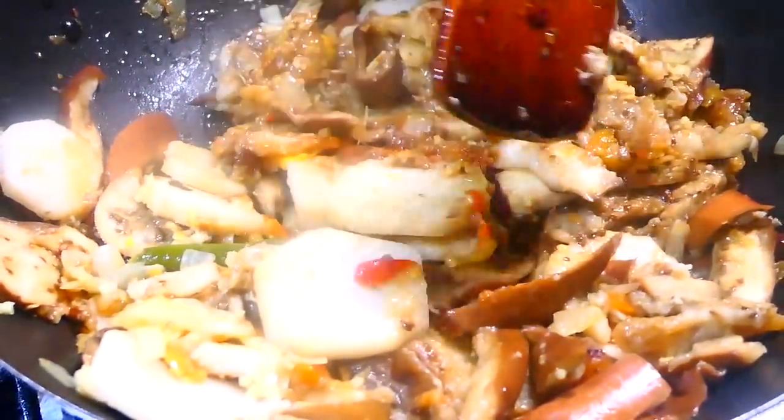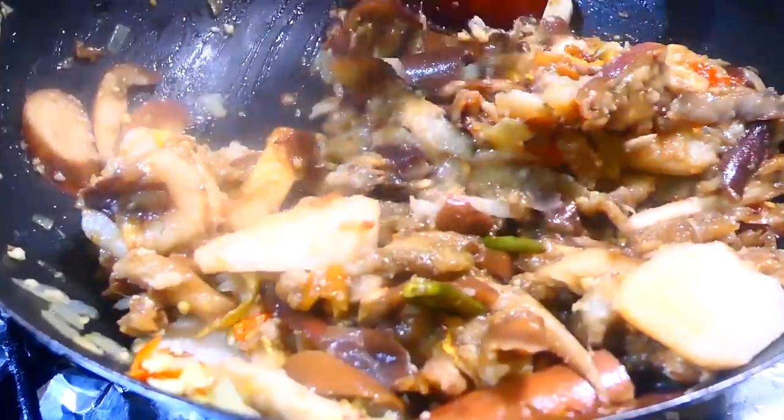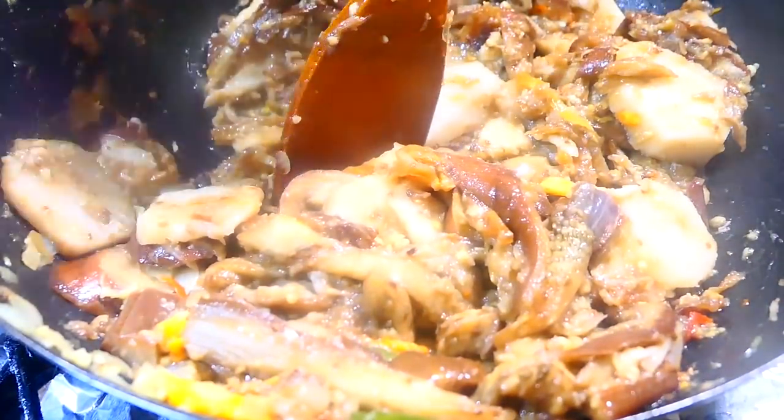If you want, at this point you can take your spoon and just kind of mash it a little bit. I do like to mash the addos — I like to leave the baygan whole — but if you want, you can just mash the baygan a little bit just to get it to soften up.